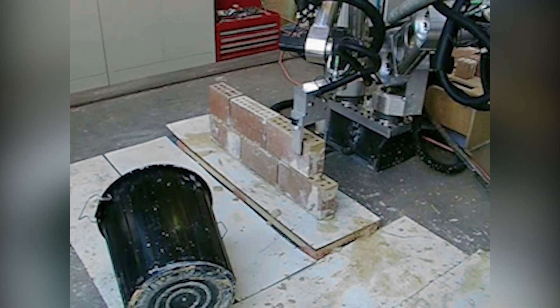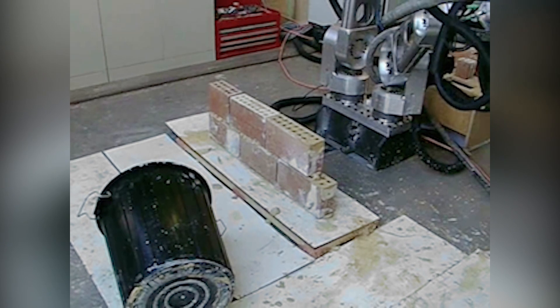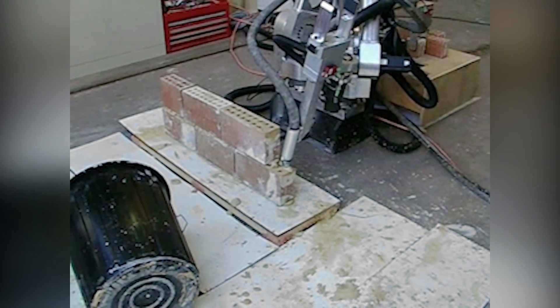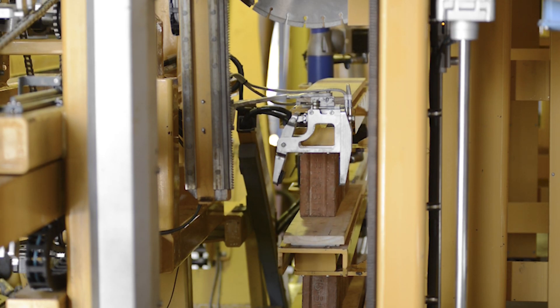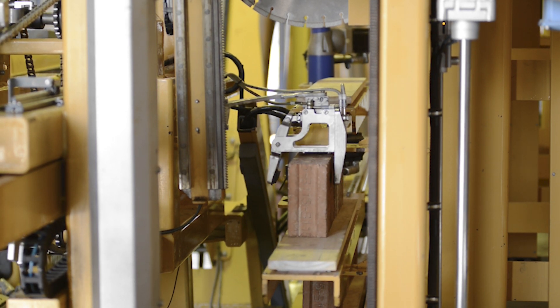What we discovered in this process is that conventional 6-axis industrial robots really don't have the dynamic performance to enable them to just be put on the end of a boom and expected to work. This is a picture of our second prototype, the Hadrian 105, built on an excavator base.